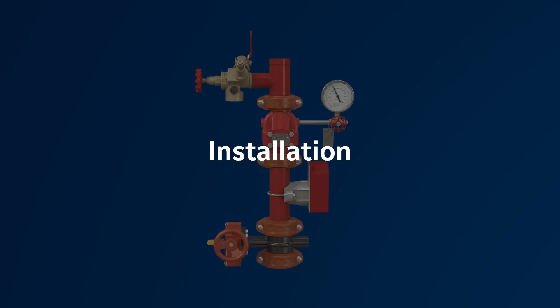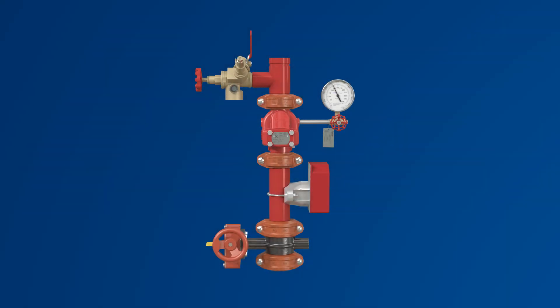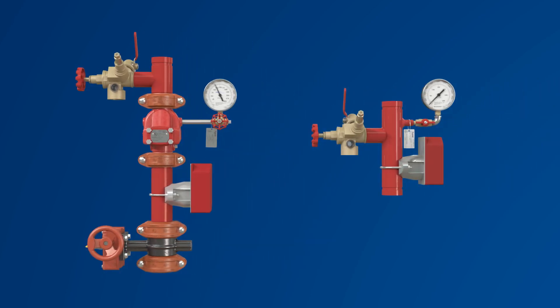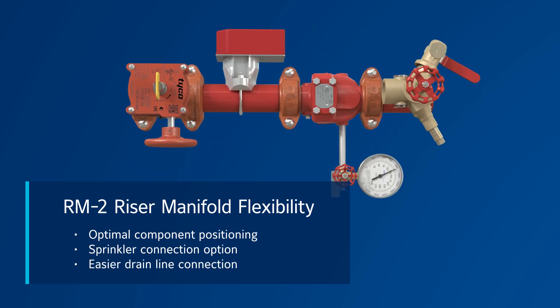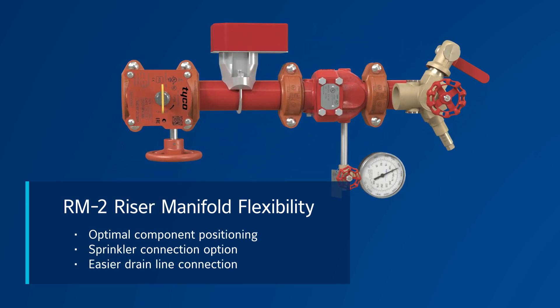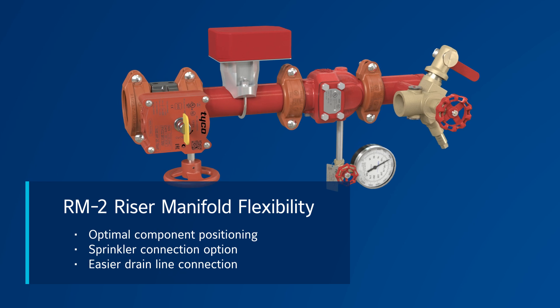Installation is easiest with either the ready-to-install RM2, which includes a control valve, or an RM2 base with a control valve added. However, the ready-to-install RM2 offers more flexibility with a flow switch and test and drain valve located on different pipes, allowing for optimal component positioning.